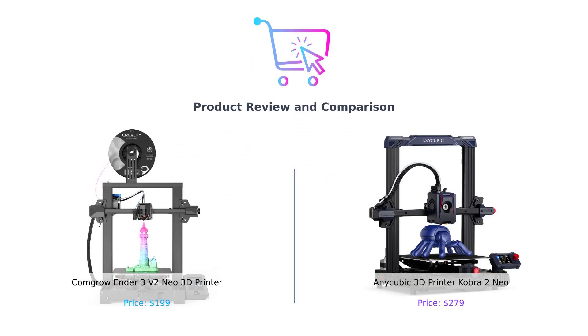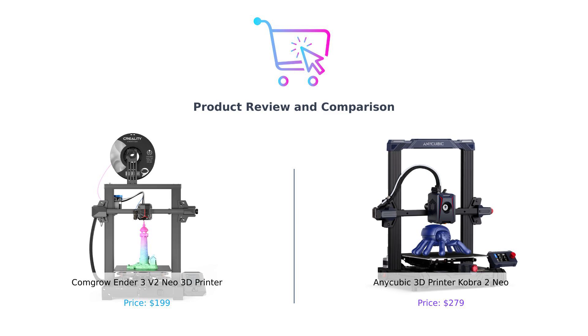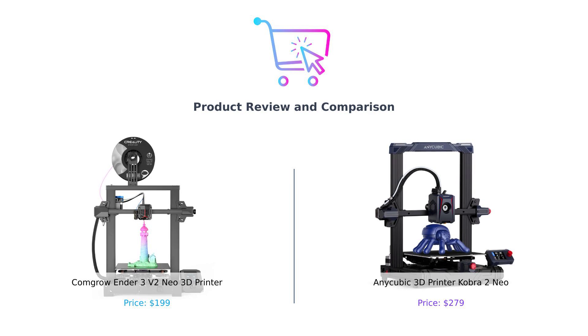Hey there, BuySmart family! Welcome back to another episode where we dive deep, compare, and sometimes roast products to help you make smarter purchasing decisions. Today, we're putting two popular 3D printers head-to-head. On the left corner, we have the CommGro Ender 3V2 Neo, and on the right, we have the Anycubic Cobra 2 Neo. Buckle up, because things are about to get filament-ally intense.